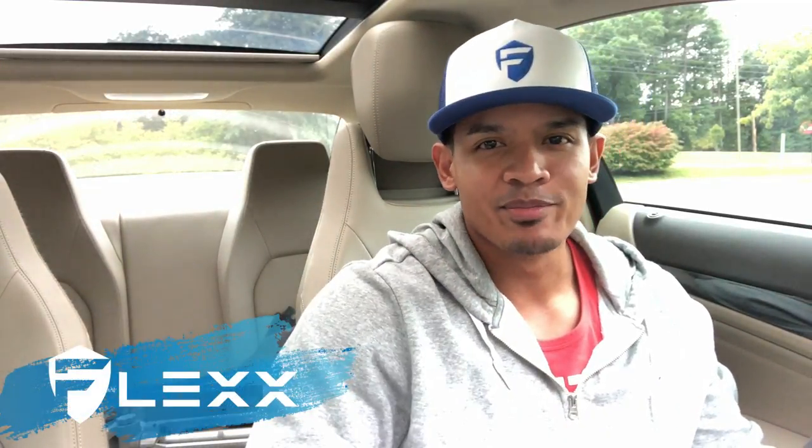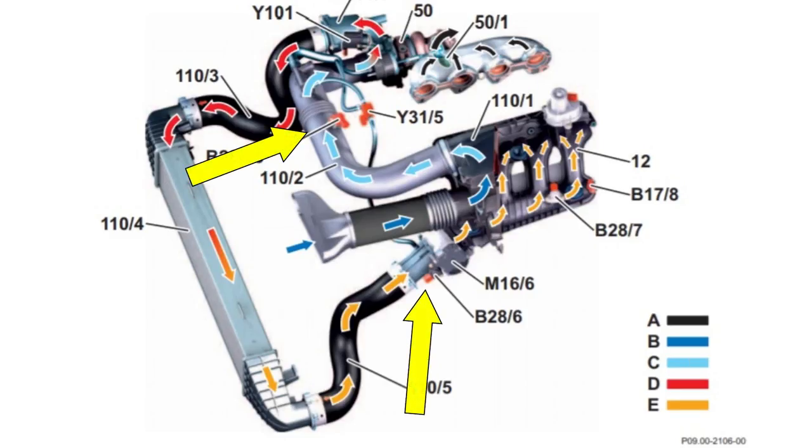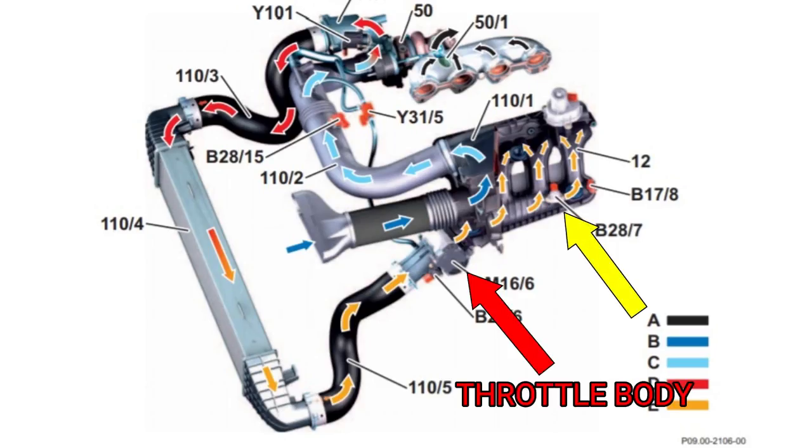Hey, what's up guys? It's Flex and welcome back. If you watched my last video, I showed you how to change your boost pressure sensor, your map sensor, and how to clean your throttle body on your Mercedes C250 turbo four-cylinder engine. In today's video, I'm going to show you how to replace the secondary map sensor and the air sensor, which are both located after the throttle body, so they're a little more difficult to get to.